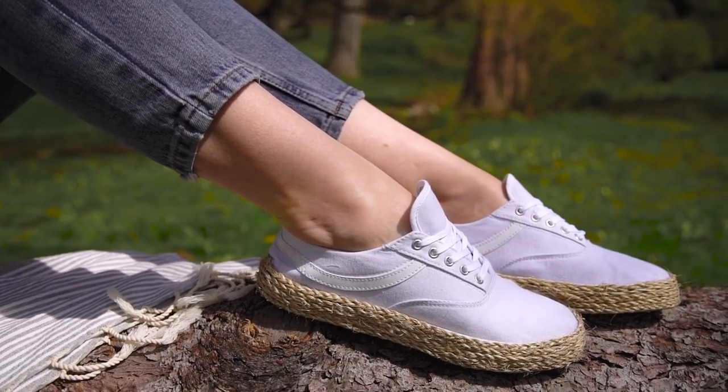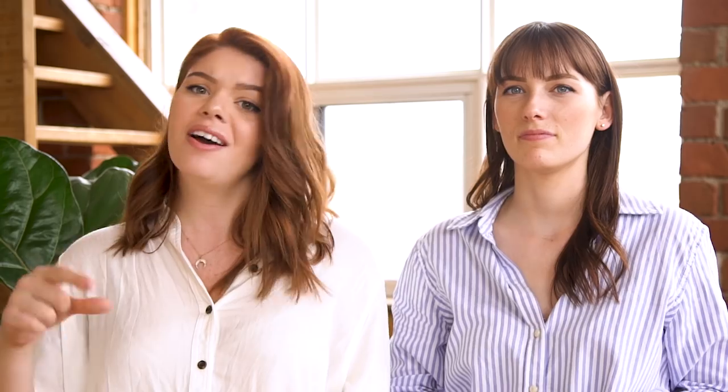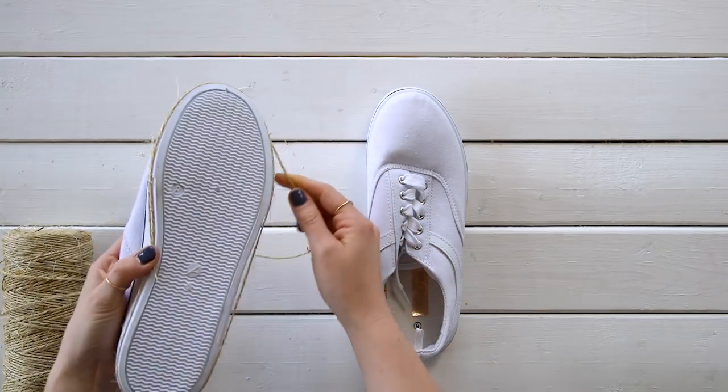First up, we're gonna make these espadrille-esque platform shoes — super easy to do. So first, pick up a pair of platform shoes. These can be sneakers or flats or whatever, as long as it has a platform that we can work with. Or you can upcycle a pair of shoes that you already have. To make the espadrille vibe, we're using sisal twine, but you can use jute or hemp or anything that falls in that vibe.